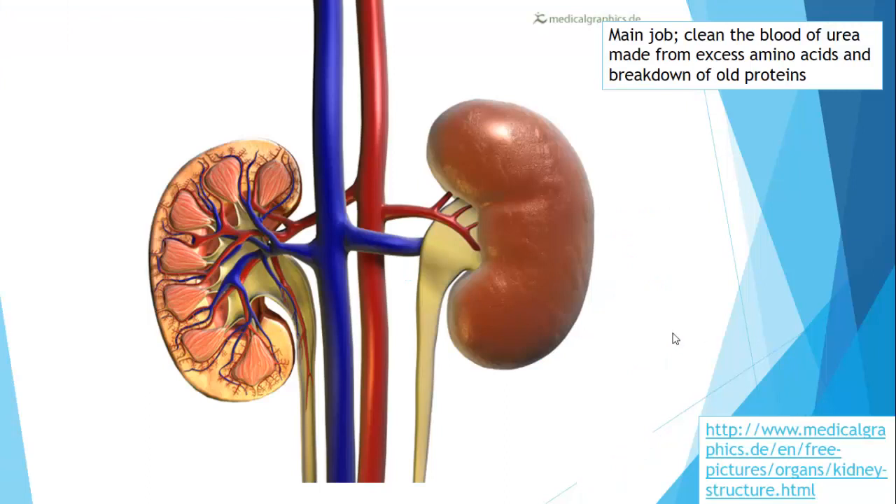These are our kidneys. We've got the right kidney on this side and the left kidney over there. We've got the aorta coming down and that's going to feed blood into the renal artery here, which will then branch off and put blood at high pressure into our kidney. Urine is produced and goes down the ureters — the right ureter and the left ureter — and blood comes back in the renal vein into the vena cava.